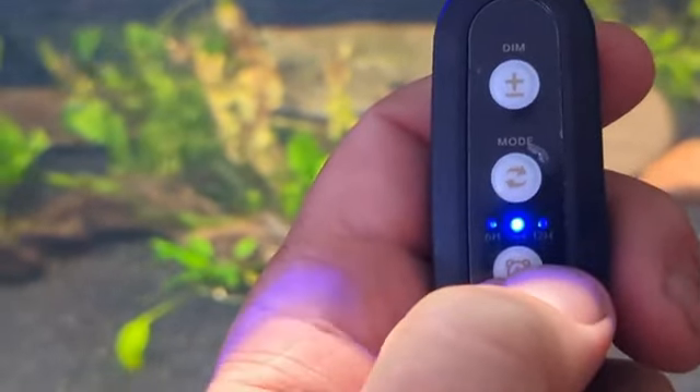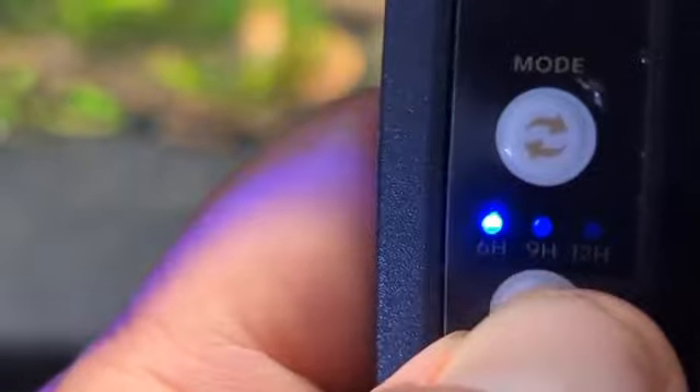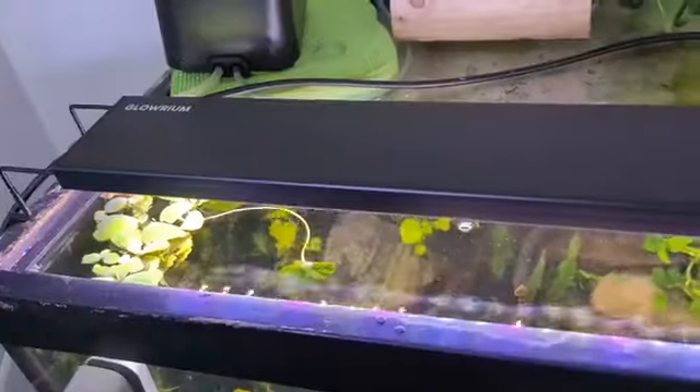Now I'm going to pick how many hours of daylight I want. I'll go back to the mode button and click. You have a choice of 6, 9, or 12 hours. I'm going to go with 9 hours. It's set now. After the 9 hours of daylight, it will automatically go to nighttime — so 9 hours of day and 15 hours of night. It's as simple as that. It will automatically remember, and if your power goes off and comes back on, it will just continue with the same hours setting.